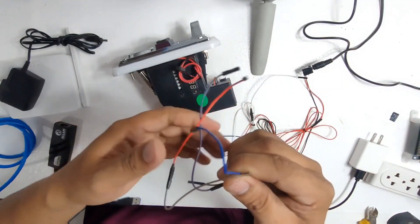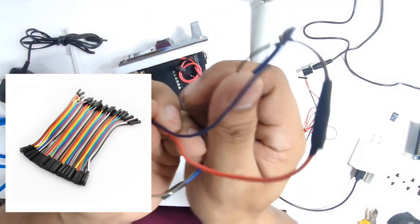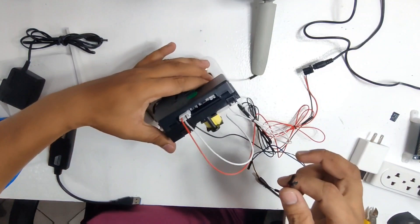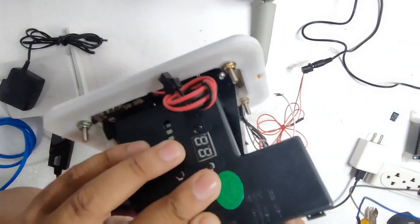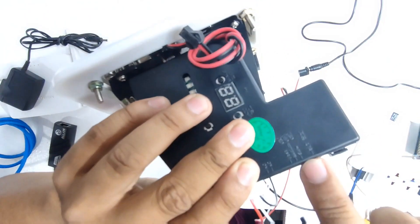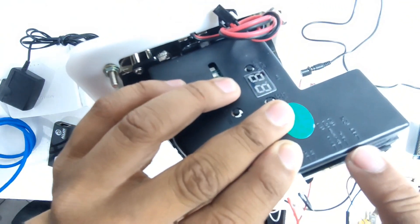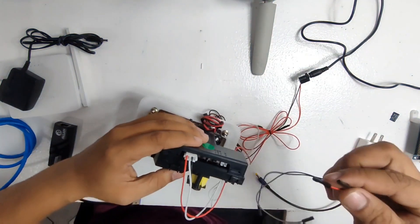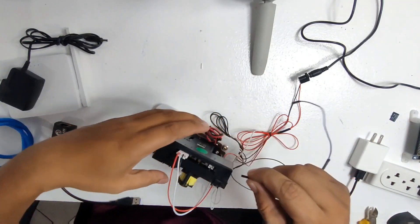We will also be needing two female dupont wires. They need to be female on both sides because one side will be connected on the coin slot and the other side will be connected on the OPI board. On the coin slot there are two slots — the first one is signal and the other one is ground. When you connect the dupont wires, remember where you connect them because it will matter when we connect to the OPI board.